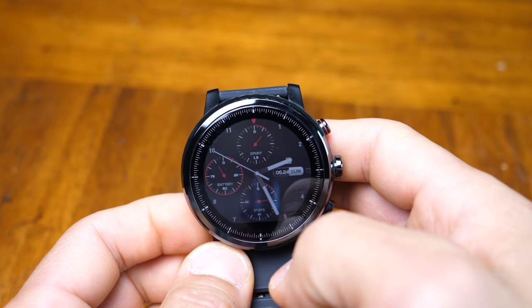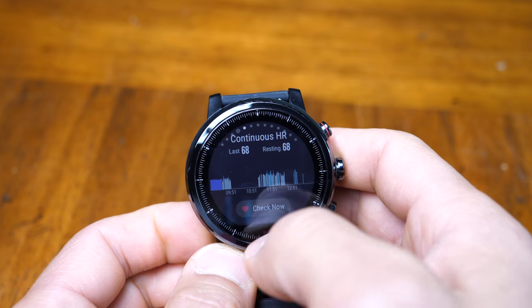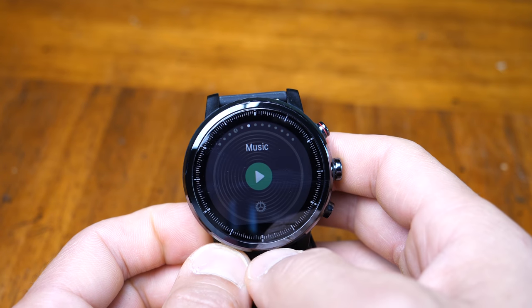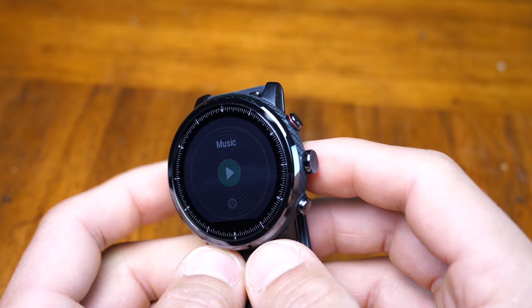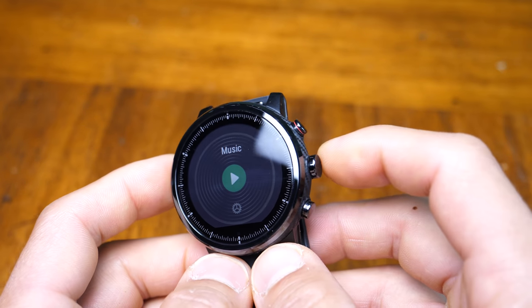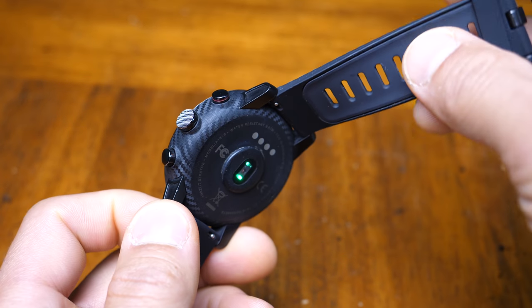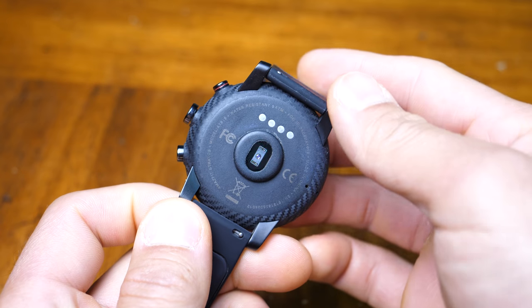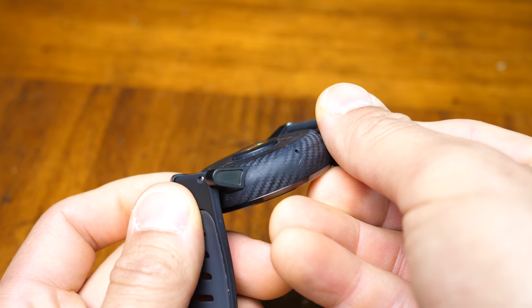The touchscreen isn't too sensitive, which I'm actually saying as a positive because it doesn't result in accidental swipes or touches. The touchscreen can lock after a few seconds, and then you can press the power button to unlock it. The stainless steel buttons are fairly positive and the feedback is pretty good, although I'd prefer them to be a little bit stiffer. On the back of the watch we have the charging points along with the optical heart rate sensor, which protrudes slightly but I didn't notice it at all when wearing it.